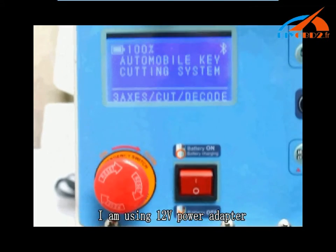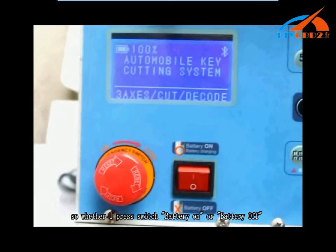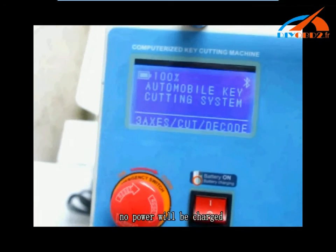I am using the 12V power adapter. So whether I press the battery on switch or the battery off switch, no power will be charged to the battery.